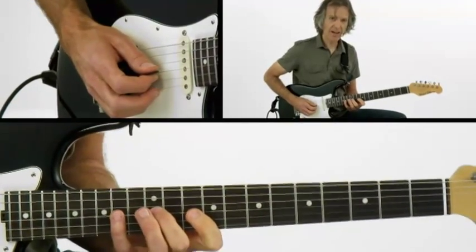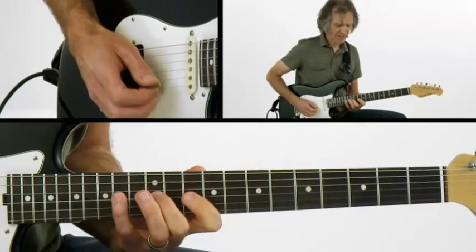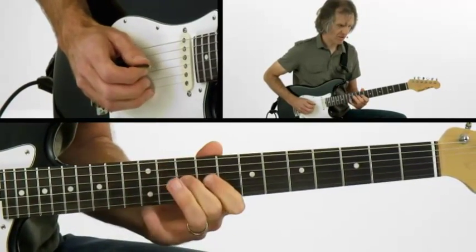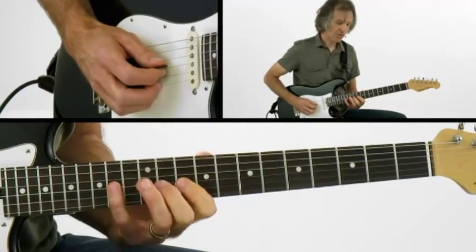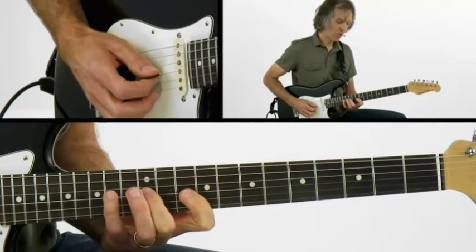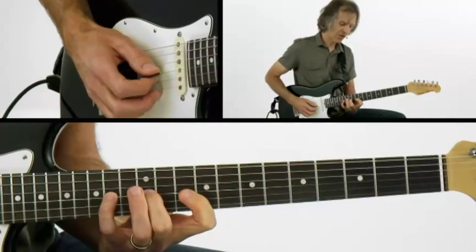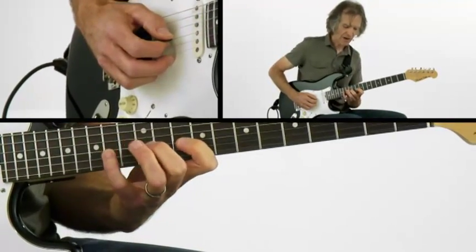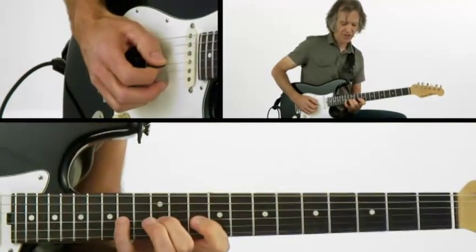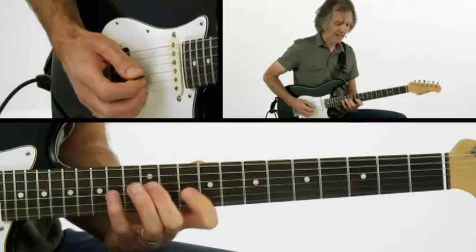Now let's duplicate that an octave lower. We've gone from the C form into the D form. And by the way, doing these exercises with pull-offs and hammer-ons and slides makes your fingers stronger. It takes a little different technique — we almost have to arch our fingers a little more and round off the knuckles, so the tips of the fingers are really just on that one string we're playing at that given time.